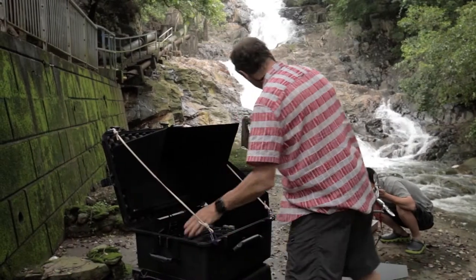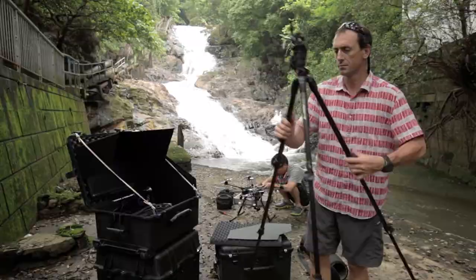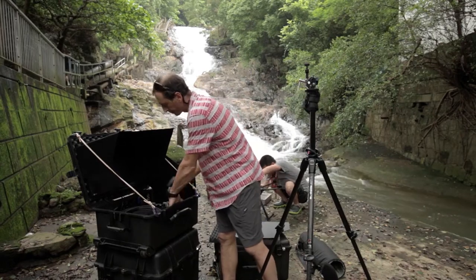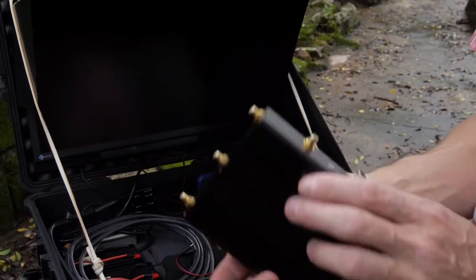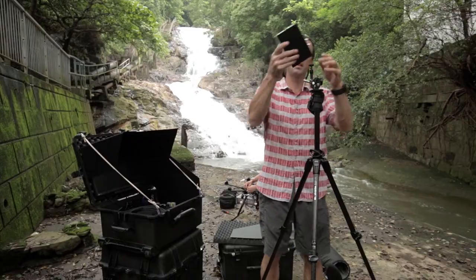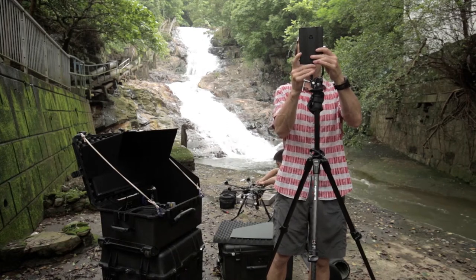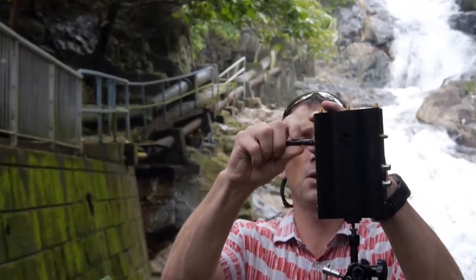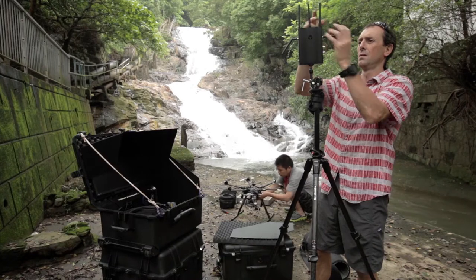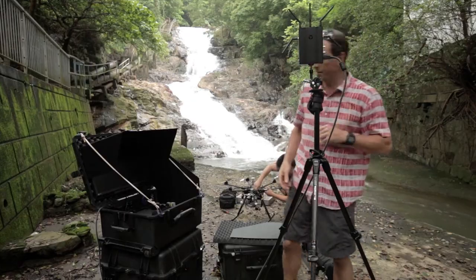The next thing is I've got my little tripod here — just a standard Manfrotto tripod with a little quick clip system up there. So this is our main receiver for the HD system. It works really well with an HD-SDI system as well as HDMI output. We're just going to put that onto there. We've got a bunch of receiver aerials that just go on. We're using HDMI at the moment on this because of the camera system that we're using.